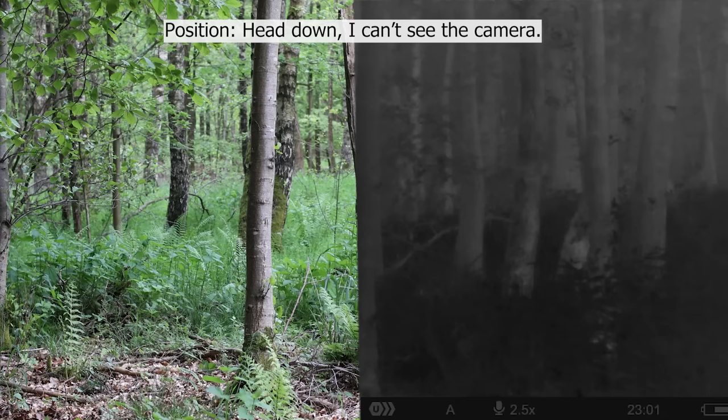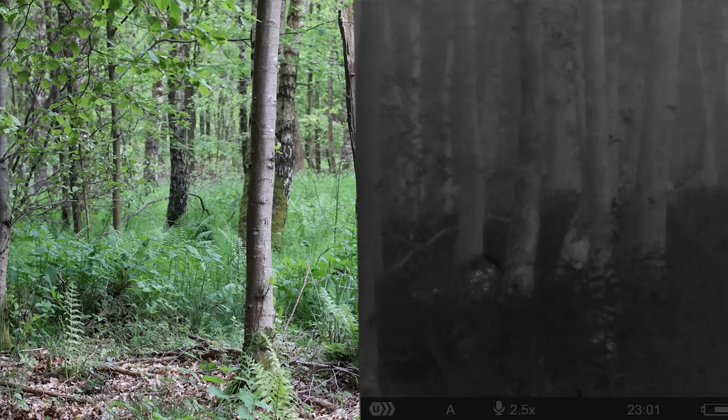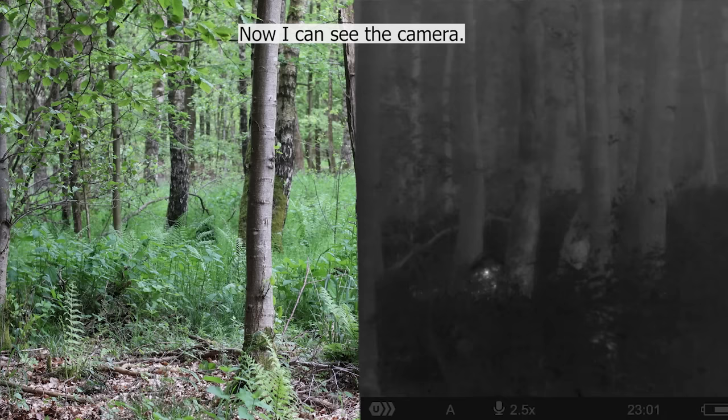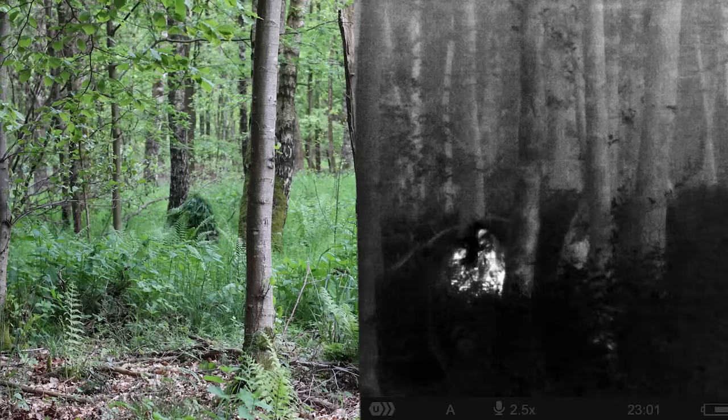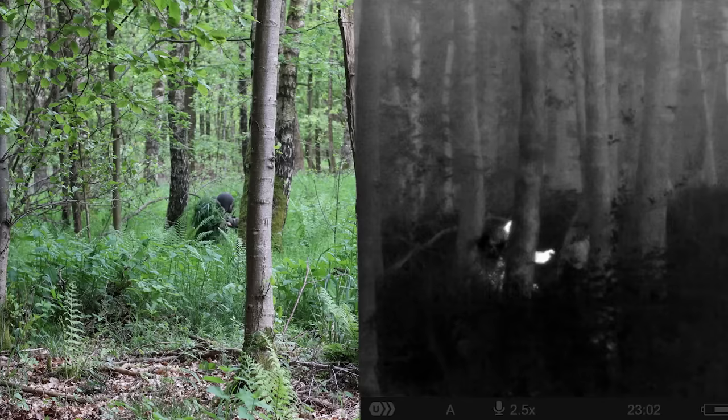Now I lay down super flat, head against the ground and behind some vegetation. But as soon as I move my head to see the camera, I'm still giving away some of my heat signature. This is still a super big improvement compared to the ghillie suit without any vegetation. Also in this video the distance is super small — in a military environment, usually the distance should be bigger. You can see the cold grass and the wet burlap helps to really reduce the signature I'm giving away.